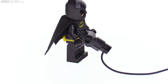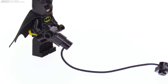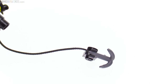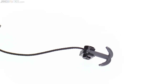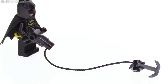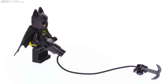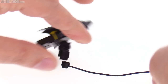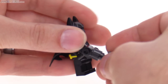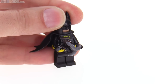Batman gets a grappling hook in this set, which includes a string — a short string — with a stud on either end, and then you can just put the actual grappling hook element there on a clip piece. You could actually hook him up and have him hanging from the balloons to bring the Joker back down to Earth when he's trying to escape or something. And if you want to, you can just put the hook directly in here to get a look of something that's about to be shot off.